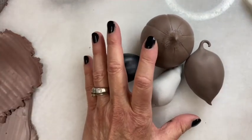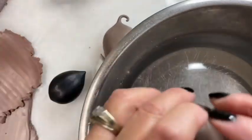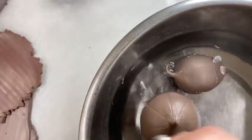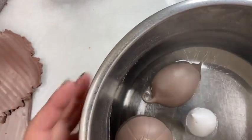Let me prove to you that they are hollow by just floating them in water. You can see that they are indeed hollow. Now the first thing you're going to need, of course, is clay.